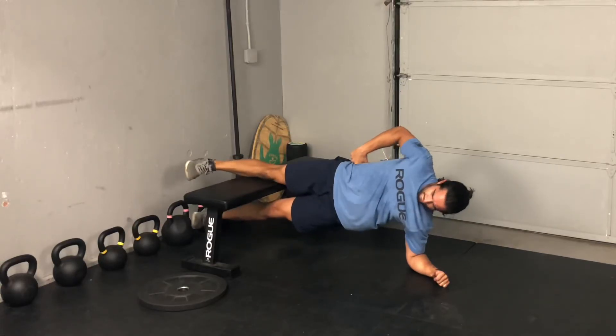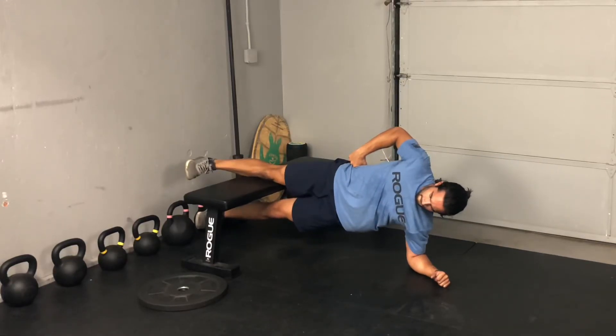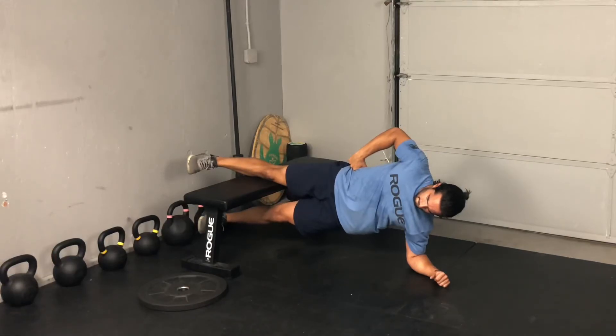You can also try out this variation where I have straight legs, but the knee is still the primary fulcrum on that bench — really squeezing, keeping that body in a straight line.